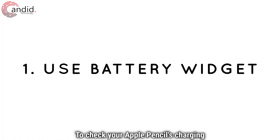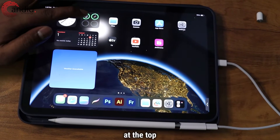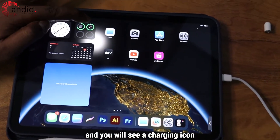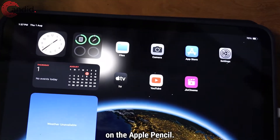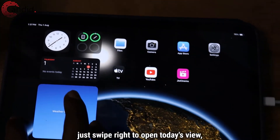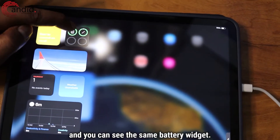To check your Apple Pencil's charging status, check the battery widget at the top of your homepage and you will see a charging icon on the Apple Pencil. If you don't have the widget on your homepage, just swipe right to open Today's view and you can see the same battery widget.